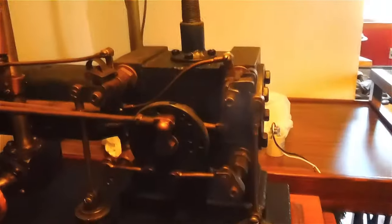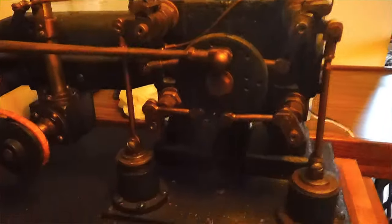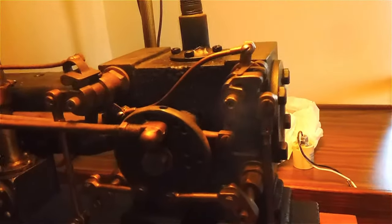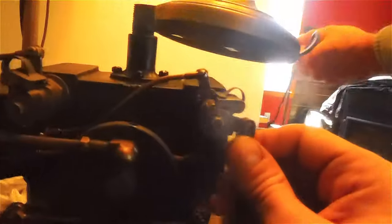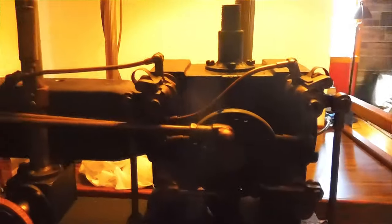We'll have to move it here. There we go. Look at that — so now that cam lobe and that cam lobe go outward, which means that as they come this way, they will meet the trip latch of the Corliss gear sooner. That's exactly what we want.